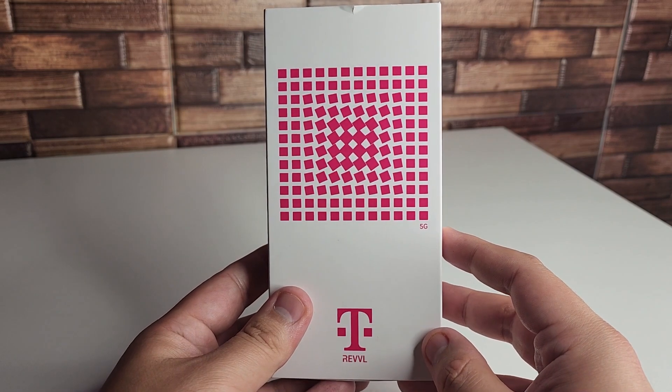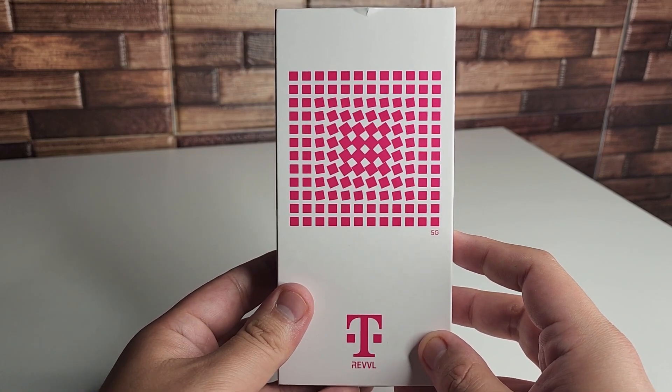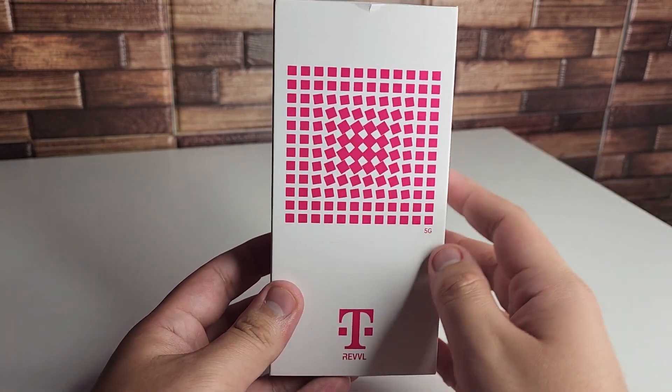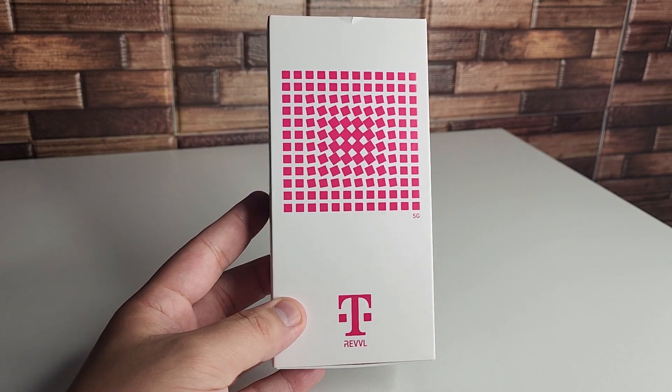We're also going to have an ultra-wide for one of those cameras and a depth capture for another. We also have a front-facing camera that's going to be 5 megapixels. So we're going to go ahead and take a look at what $170 gets you on this device.